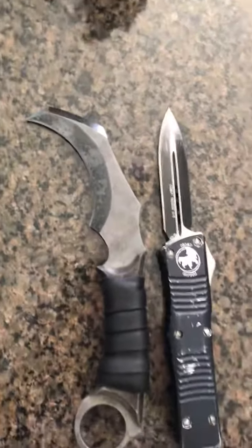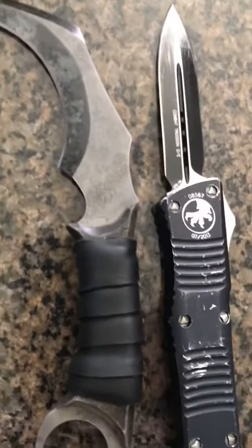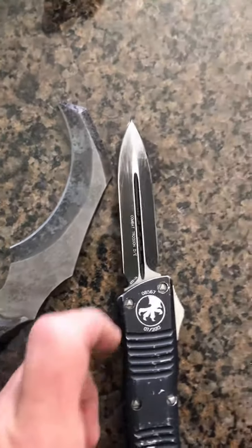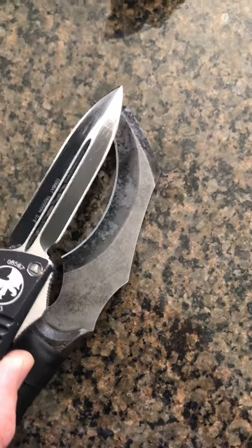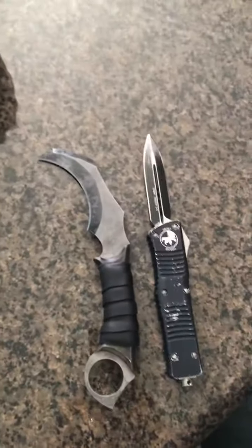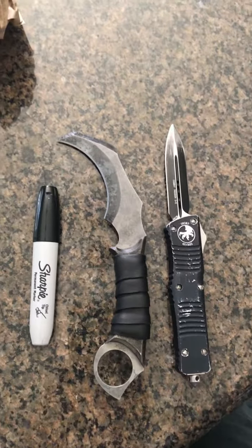You can see that lengthwise it's pretty close, but I think the Mauler is bigger — the blade is much larger than the Combat Trodon. Just for a side comparison for those who don't know what a Combat Trodon is, here is a Sharpie for comparison.